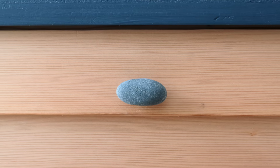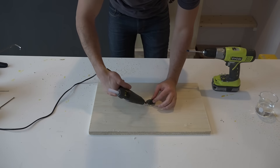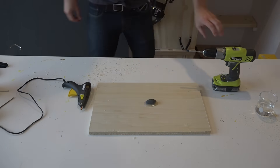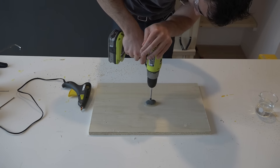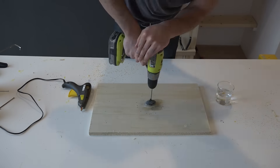There are a lot of cabinet pull options out on the market, but I thought it'd be cool to make one that was completely unique. So I took some old stones that I had found on a previous hiking trip and decided to drill a hole into them to see if I could turn them into a cabinet pull.